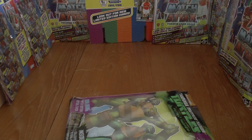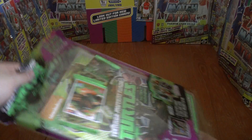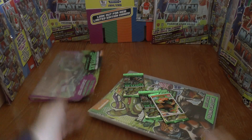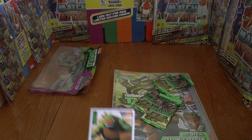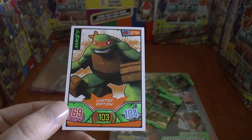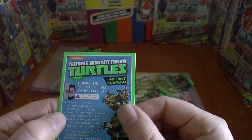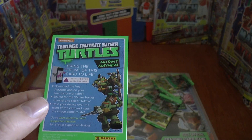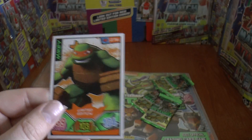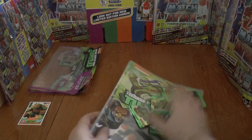It's priced at £4.99, available at all good news agents. Let's edge the bottom off here and have a look at what we get inside. There's the first limited edition card — it's Mikey, number 69 of 104. You can bring the front of the card to life by using your smartphone or tablet, which is a nice little innovation.